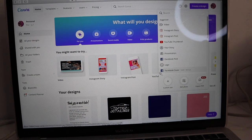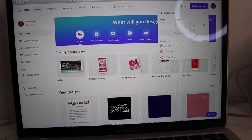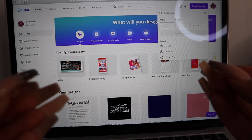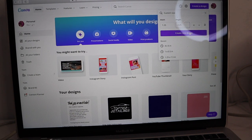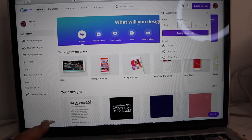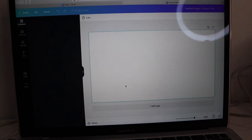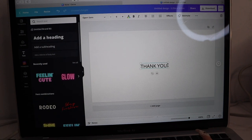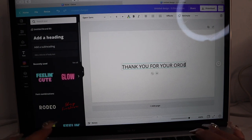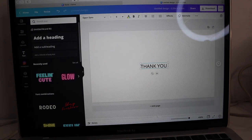In Canva, go to 'Create Design' then 'Custom Size.' The size for the sticker label is 2.25 inches by 1.25 inches — width by height. You'll get a blank canvas and then you can add text. I'm going to write 'Thank You' — I started with 'Thank you for your order' but that felt too long, so just 'Thank You' works.